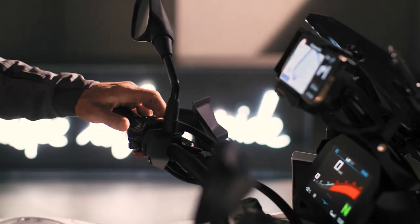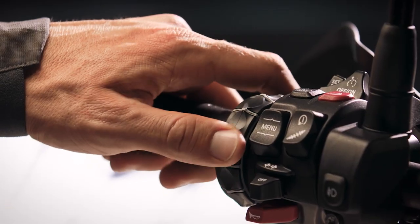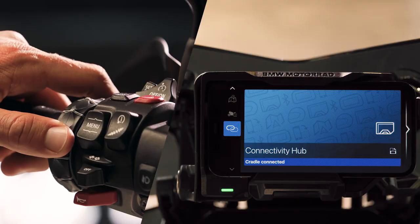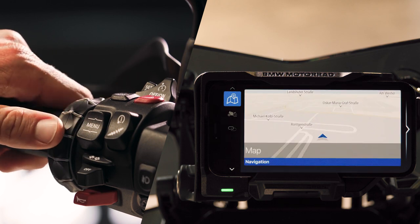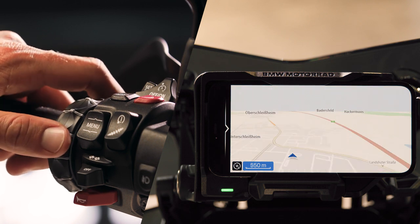Perfect. Controlling the connected app works similar to controlling the TFT display. Turn the multi-controller to navigate through the menu. Tilt the multi-controller right to select an app feature like navigation or to zoom in the map.